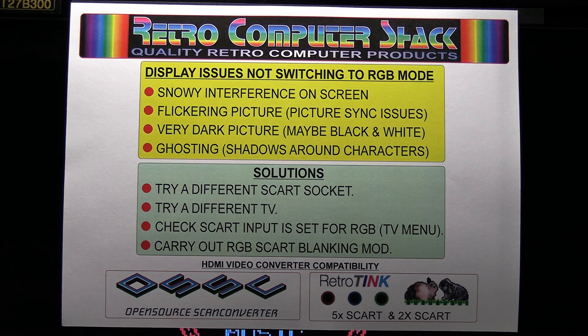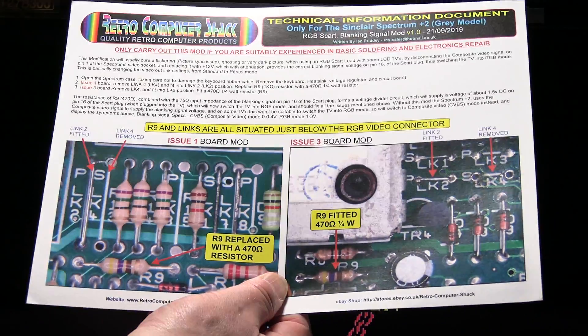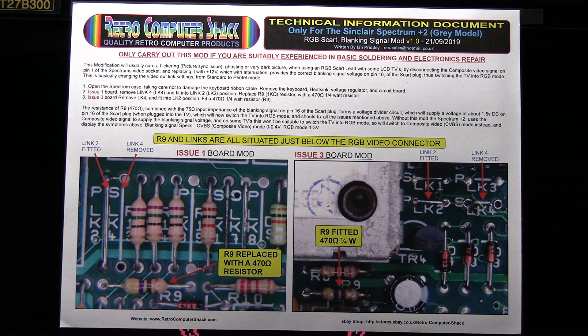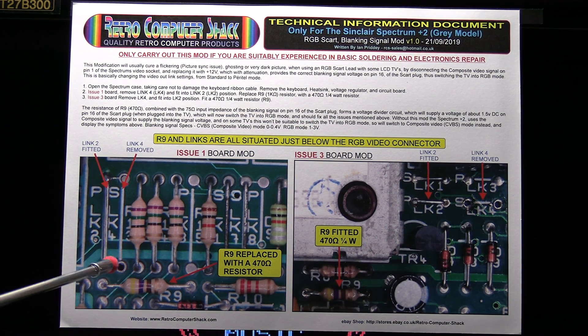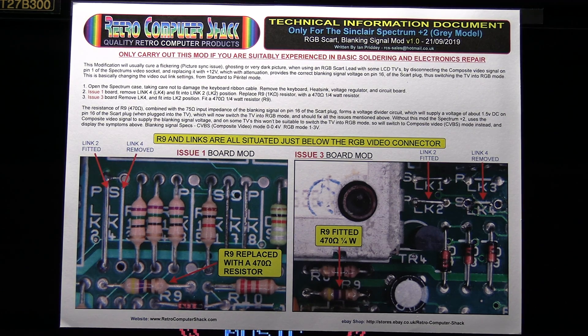And if none of those work, basically the only thing that we can do is a modification to the Spectrum. There are different mods for the different Spectrums — this one's just for the Plus 2 grey model. If you click the links below the video in my YouTube channel, you'll see those on my website. All the different mods for the different Spectrums are on there. I'm not going to go into this document in full — you can download it and read it at your leisure. But basically you need to change a few links, replace a resistor, change a couple more links, and then that's about it. Only do that if you've got the relevant knowledge in electronics and soldering experience to do that.